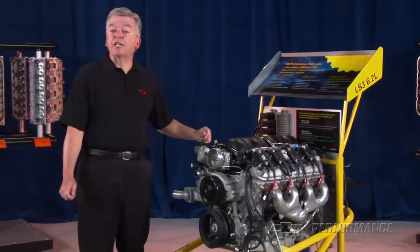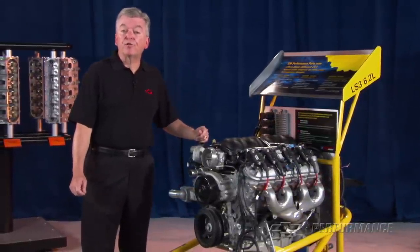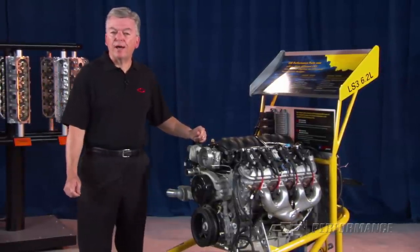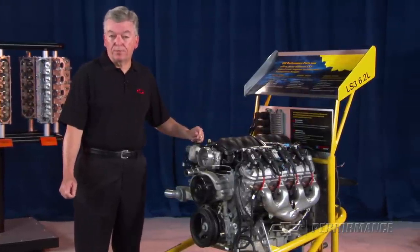Since every engine installation is different, we've developed several optional accessory drive kits for the LS engines in non-original chassis. The dimensions and a list of components can be found in the GM Performance Parts catalog or on the GM Performance Parts website.